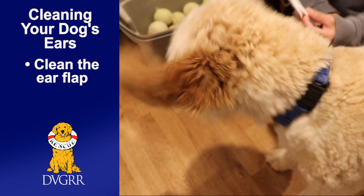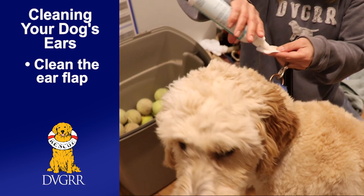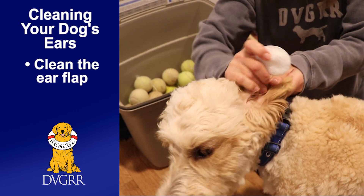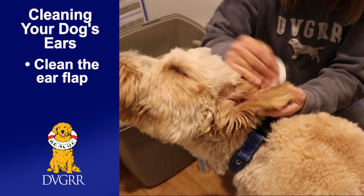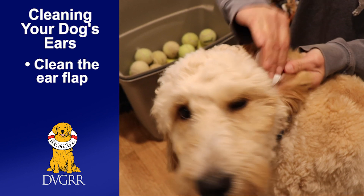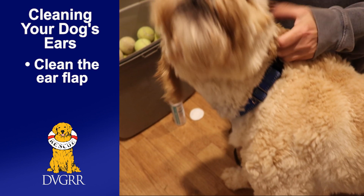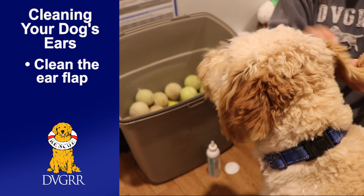Sometimes their ears might be dirty and you can't even really tell. They might shake their head a little bit afterwards, so don't be alarmed by that. The ear flap gets dirty too, so I'll just take some of the solution — you're being a good boy, Ian — and wipe that off, getting into all the crevices. You can use a q-tip for the crevices, but don't stick a q-tip down their ear canal.